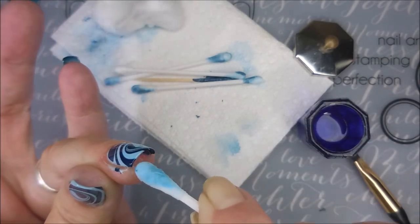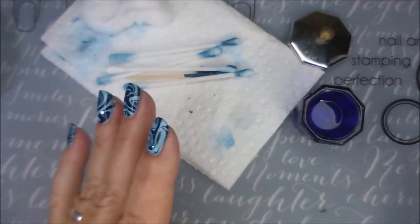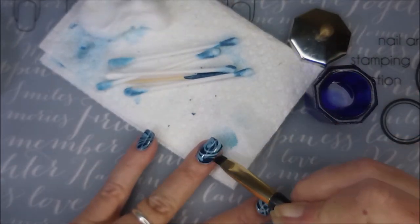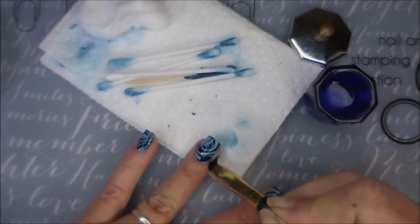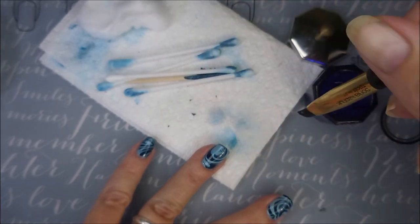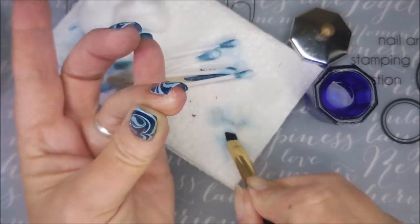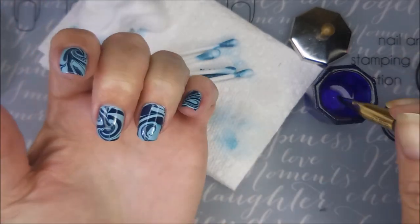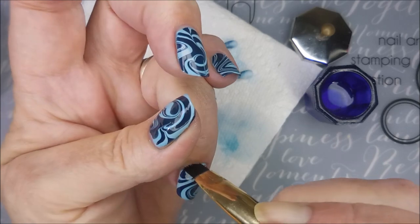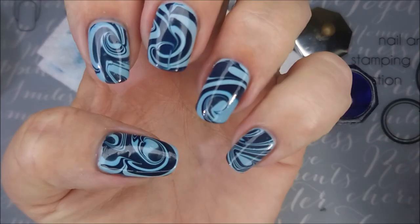I also like to go up under the nail with the Q-tip — it fits under there pretty good. Now that I've got the big stuff cleaned up, I'm going to go in and fine tune it with my cleanup brush and some acetone. I do have some acetone additive in that; I always put a couple of drops in and then a little bit of acetone in my cup, so I don't look all white and ashy around the cuticle. Clean, clean — look at that!